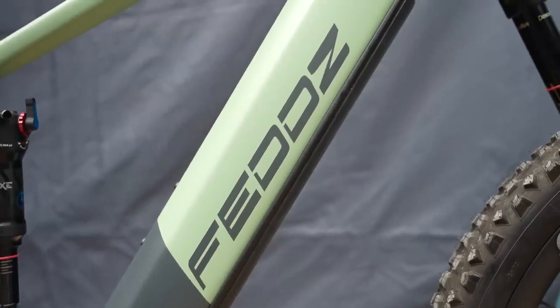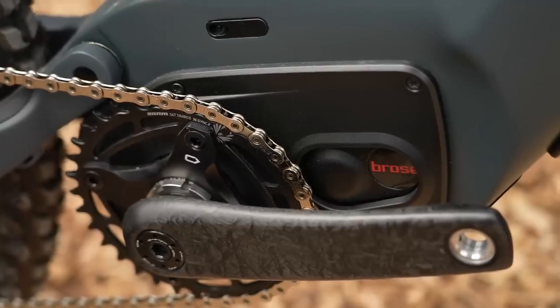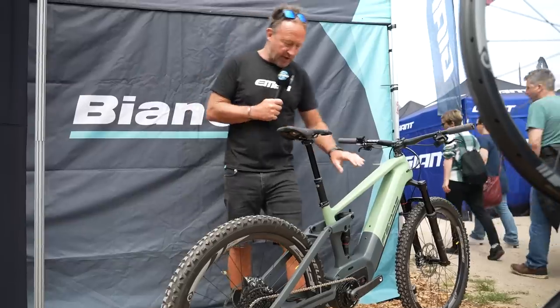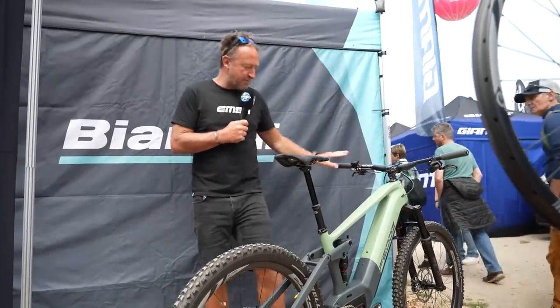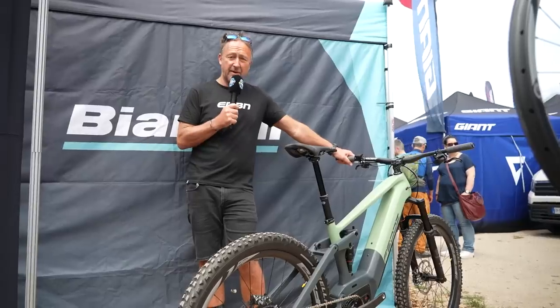This is Feds from Germany. This is more of an enduro bike — 160/150mm travel, full carbon. I haven't actually heard of Feds before, so maybe Feds is my new favourite discovery, which I always seem to find at bike festivals.